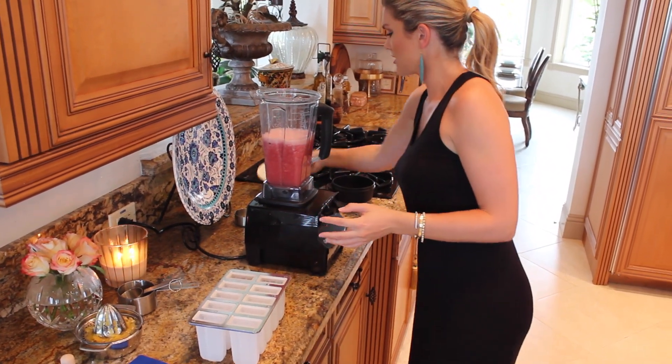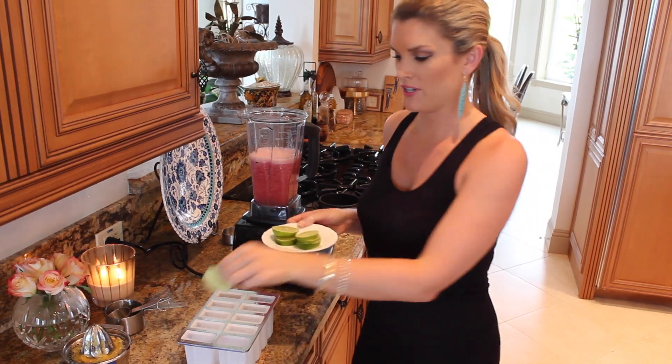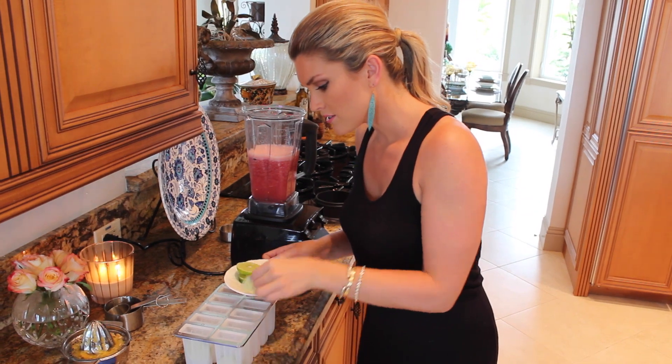What I did was I just sliced up some little lime wedges, so when they freeze you're going to see the lime wedges in there and it's going to be really cute. Put those in there just like that. So this makes ten.